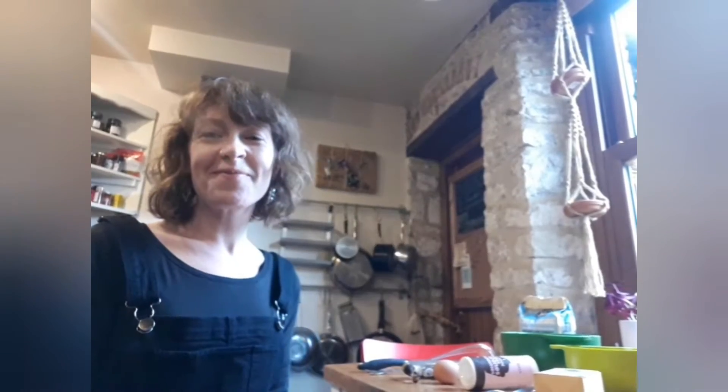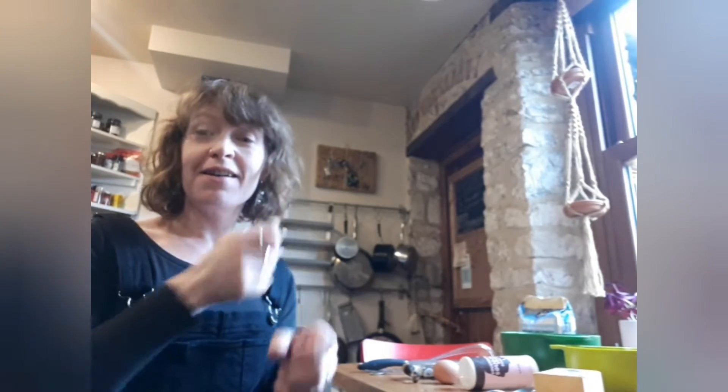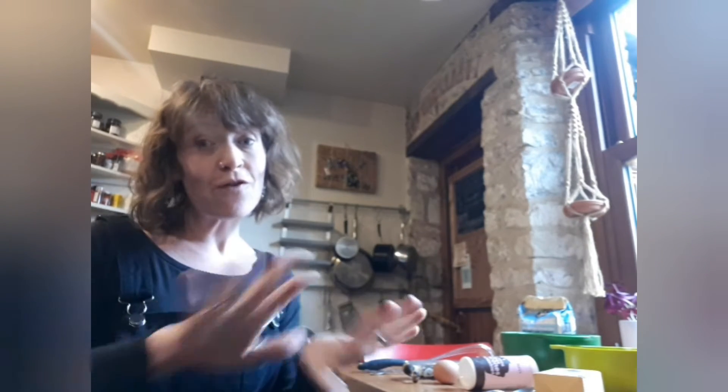Hi everyone. Next week it's pancake day, so today I'm going to show you how to make banana pancakes. This recipe is gluten free.